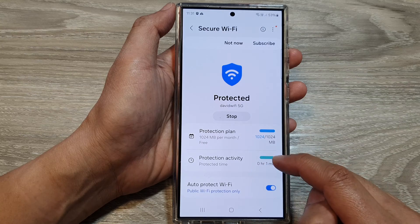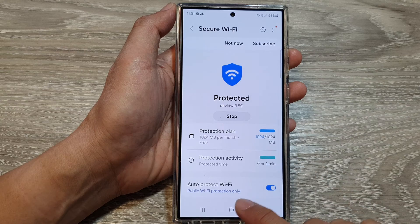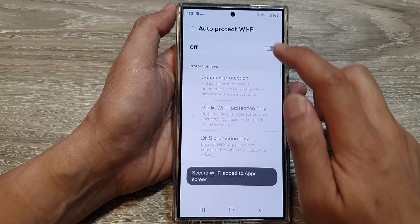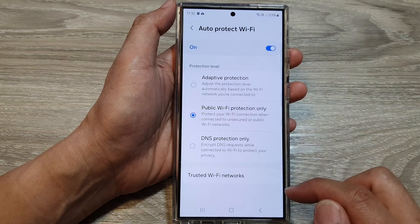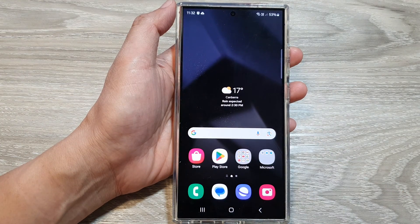We've also got Protection Activity. After that, we can turn on or turn off Auto Protect — Wi-Fi public Wi-Fi protection only. I'm just going to switch it on and leave it on.